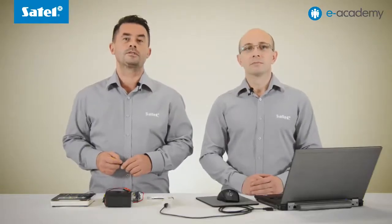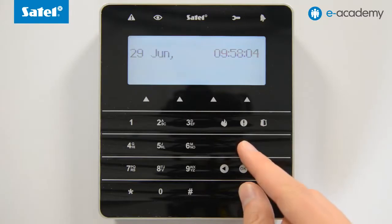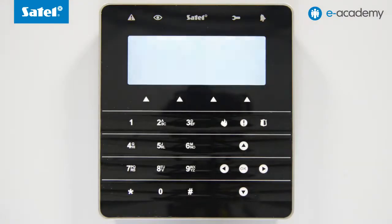Both programs can be downloaded free of charge from our website. Now that we have all the necessary hardware, let's make a start. The first step is to check the control panel version you currently have. The easiest way is by simultaneously holding down the up and down buttons on the keypad for approximately seven seconds. Information on the control panel version will be displayed on the keypad screen.